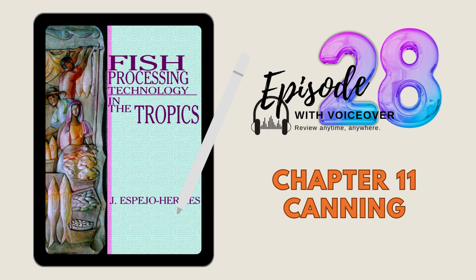Welcome to episode 28. Questions and answers are based on chapter 11, Canning, from the book Fish Processing Technology in the Tropics. Choose the best answer.